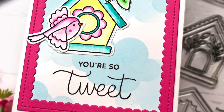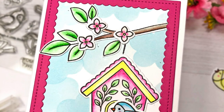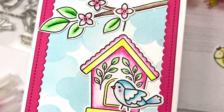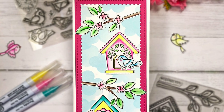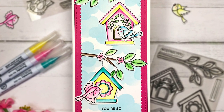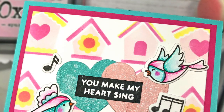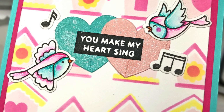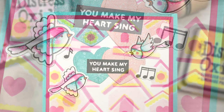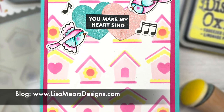I previously released a video showing all of the products in the May release and I'll link it at the top right corner of this video if you're interested in watching it, and I'll also link it in the description box below. I do want to let you know that these cards are part of a Pretty Pink Posh blog hop where you'll have the chance to win a gift certificate to the Pretty Pink Posh store. To find out more information about the blog hop, you'll need to head over to my blog at lisamearsdesigns.com.